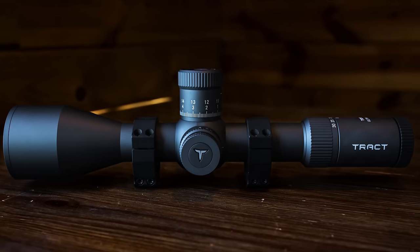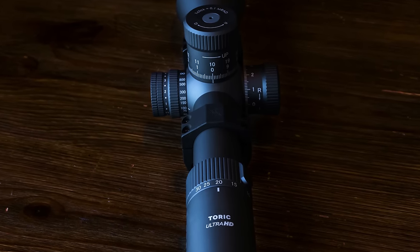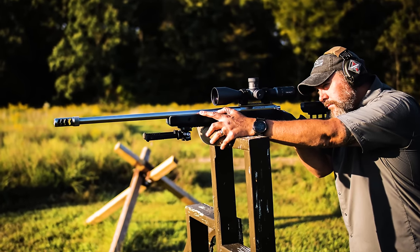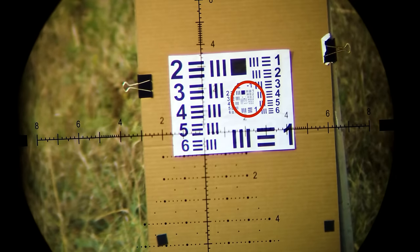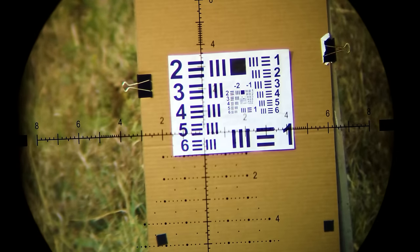Now let's switch to the other scope — the Tractoric ELR rifle scope. It's a 4.5-30x56mm, with a 34mm main tube, glass-etched reticle, first focal plane, high-definition shot glass, locking turrets with zero stop, and it costs just under $1,700. The features are almost identical to the Swamp Fox. When we look at the U.S. Air Force resolution chart, I can clearly see number five, but the bars start to blend together — so I'd call this scope a four in section four. That's just one number better than the Swamp Fox for an additional thousand dollars.